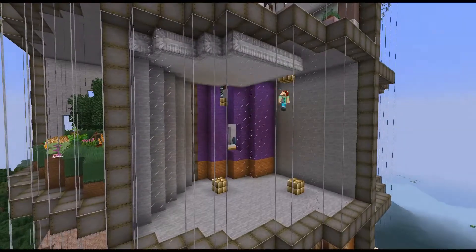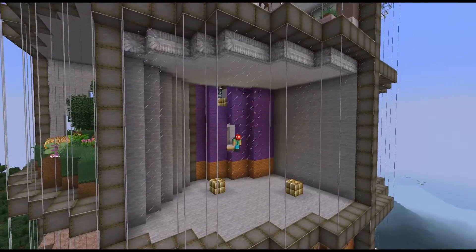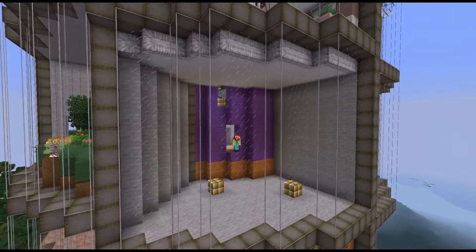Hey lovelies. Here we are back again on the build. Always feels nice to come back here. Alright, today we are going to work on some residents first.